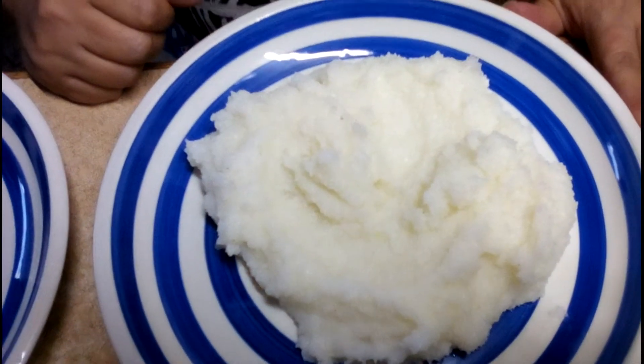Pup has very much the consistency of mash. So if you would prefer to have it with mash, go right ahead. Pup is more our traditional African starch. There you go. Thank you.